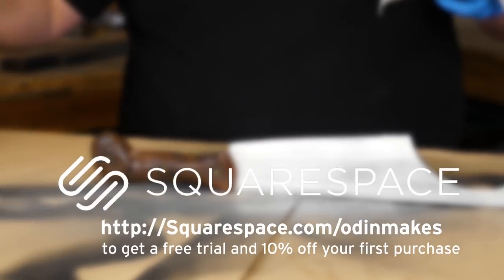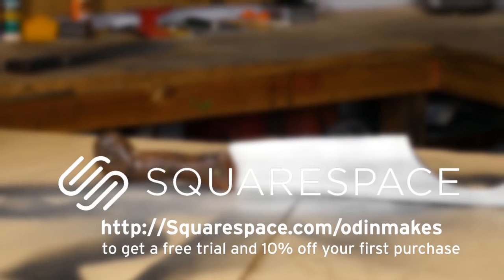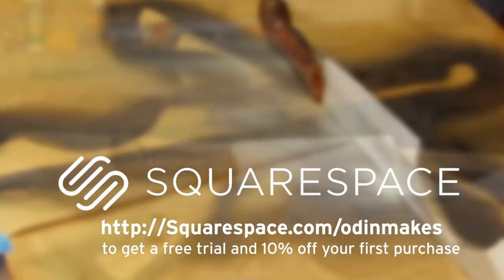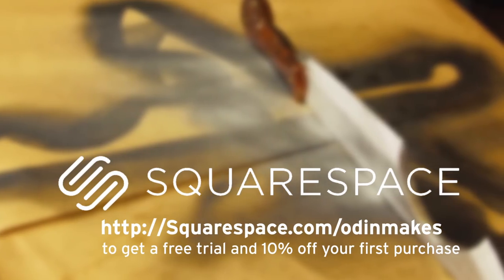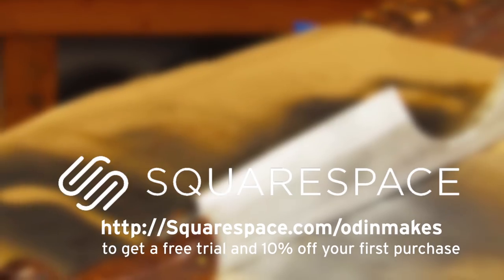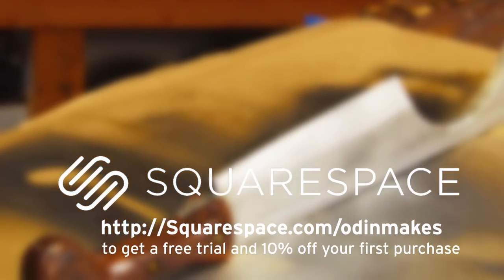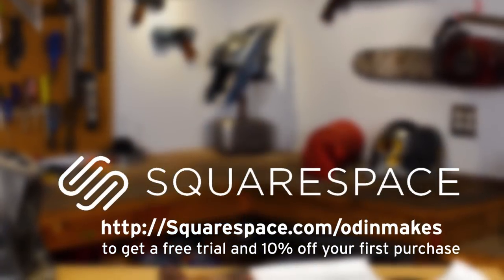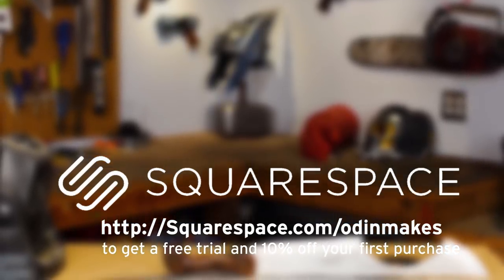Here's a chance to talk about the sponsor of this week's video: Squarespace. You can easily create a beautiful website or online store with Squarespace's all-in-one platform — there's nothing to install, patch, or upgrade ever. They offer award-winning 24/7 customer service and a unique domain experience that's fully transparent and simple to set up. Go to squarespace.com/OdinMakes to get a free trial and 10% off your first purchase. Thanks again to Squarespace for sponsoring this video.